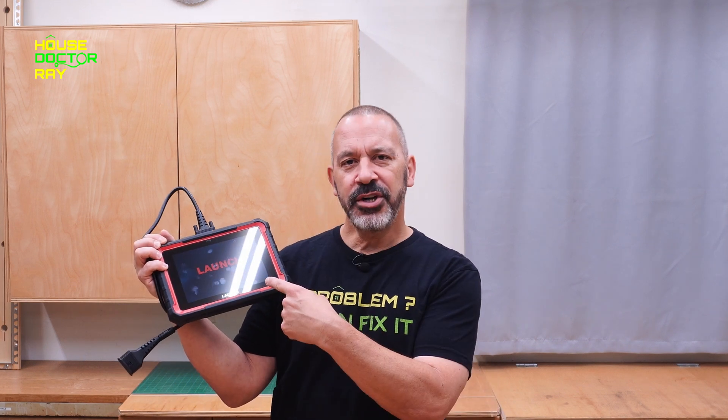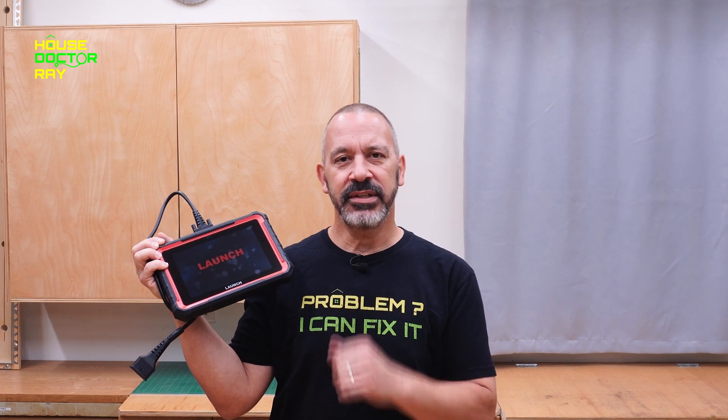Thanks for stopping by. Launch sent me their scanner to check out and show you a little bit of its capabilities. Let's take a look at this thing together and see what it can do.